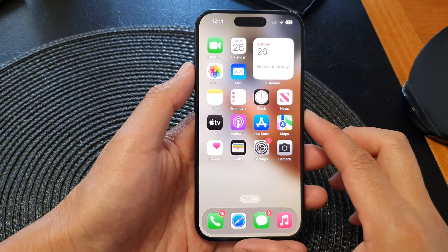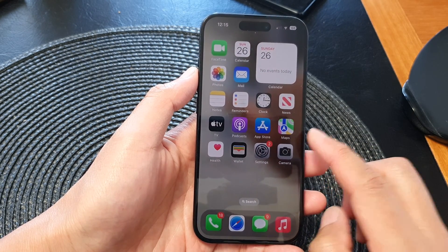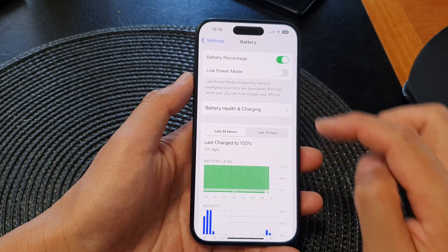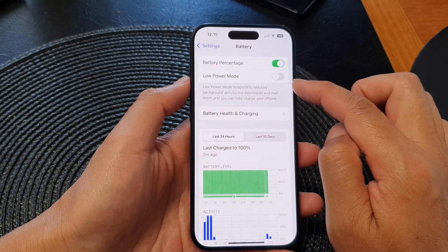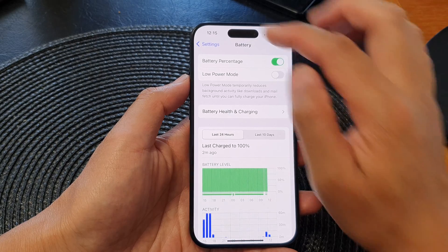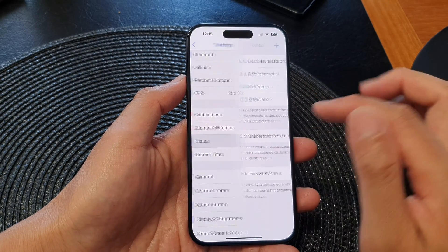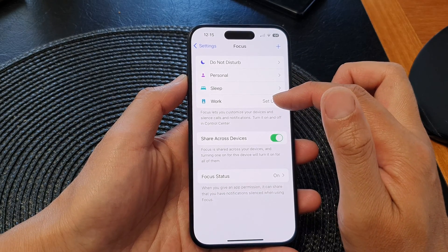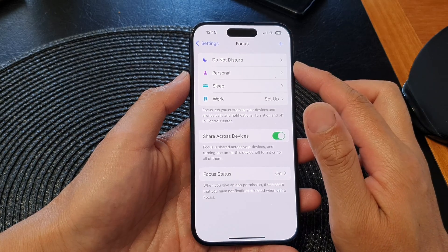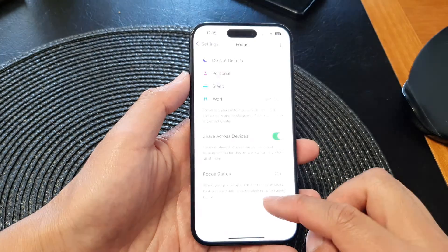Solution number nine: if your phone is still not showing standby mode, make sure you have switched off Low Power Mode or any Focus mode or Sleep Focus mode. Go into Settings, scroll down to Battery, and tap on Low Power Mode — tap the toggle to make sure it is turned off, as Low Power Mode can automatically switch off Always On Display. Then go back and tap on Focus and ensure Focus mode is turned off, as certain Focus modes can also automatically switch off Always On Display.